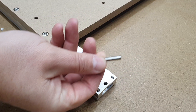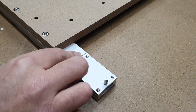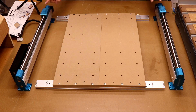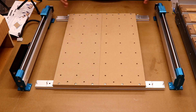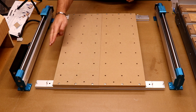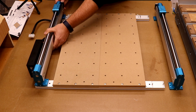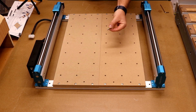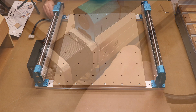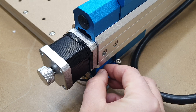Next, use the locator pins provided and drop two in each corner — eight in total. Now bring in the Y axis. To distinguish it from the X: the Y axis has holes on the modules on top. The left-hand side has the control box and the right has nothing. Drop these onto the locator pins. Then bring in 16 of the M5 20mm bolts and drop them into the four corners of each corner of the machine, again only finger tight to allow a little movement for squaring the machine up shortly.